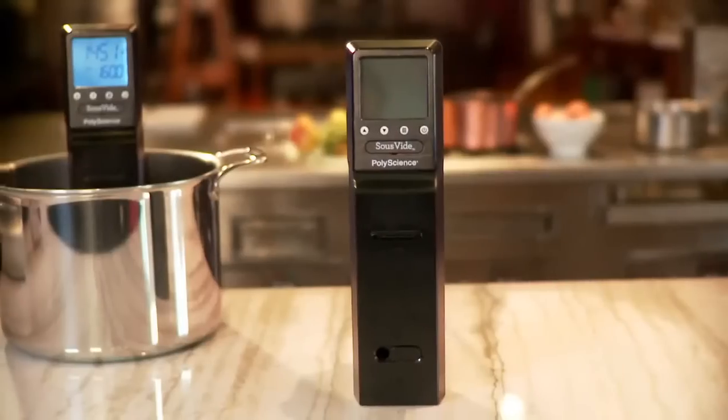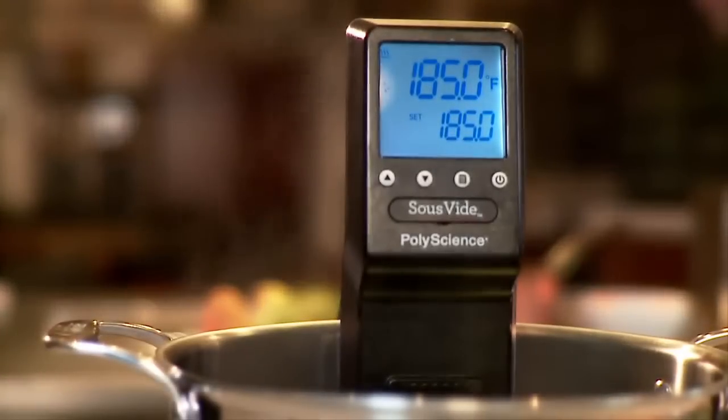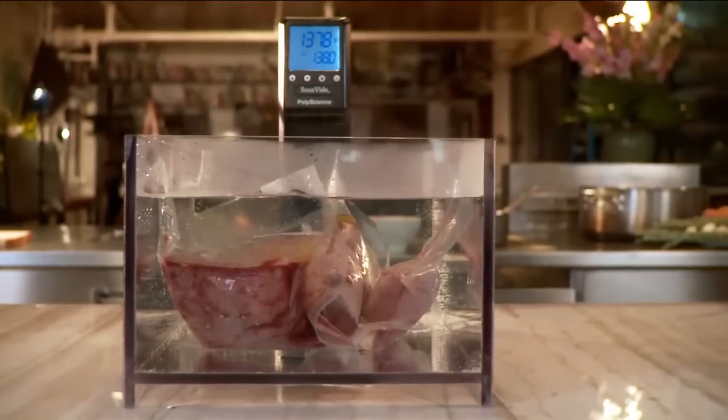What equipment do you need to cook sous vide? The most important piece of equipment is the sous vide professional, and then you can put that in any vessel, like a stock pot or a big plastic tub.